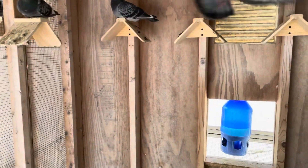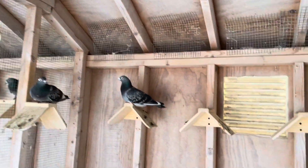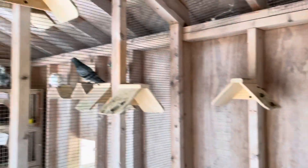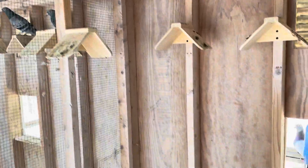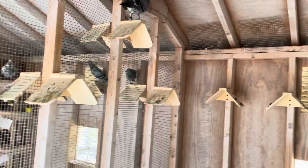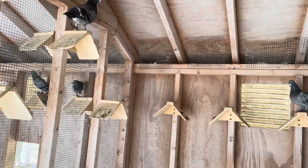Is there such a thing as a dust-free wall? Well, chances are if you've had pigeons for a while and scrape your finger on the wall, there's gonna be a lot of dust on there — the ceiling, just everywhere. I'm gonna try something a little different that I haven't done in this loft yet, but I did do it in the racing loft a couple of years back and it seemed to work pretty good to eliminate most of the dust.